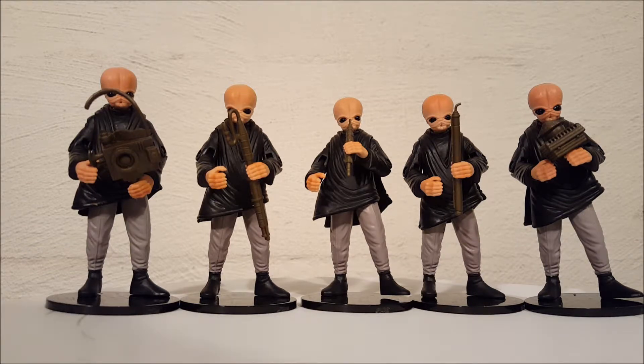Today we're going to do a profile on the mail-in Cantina Band action figure set. This is a set of five — these were from the Power of the Force collection from back in the nineties. You actually had to mail in to get these figures, and each one has a different instrument. Of course, everyone remembers they're from that very famous cantina scene in A New Hope.